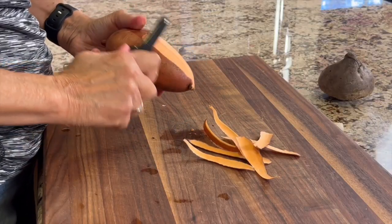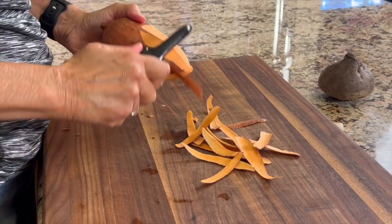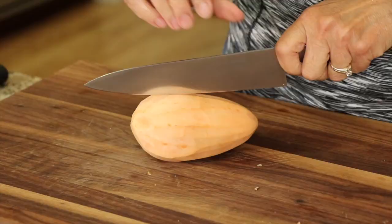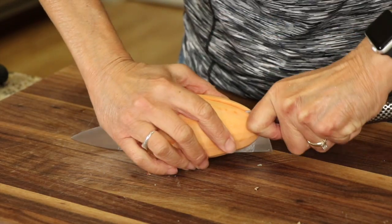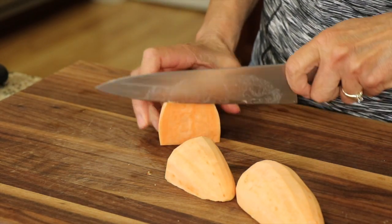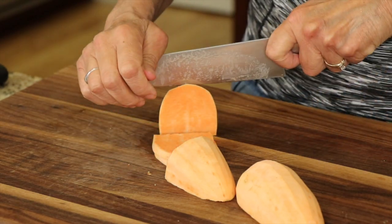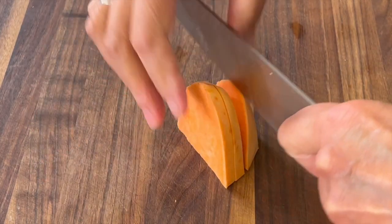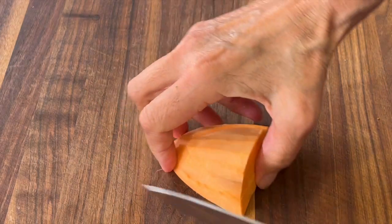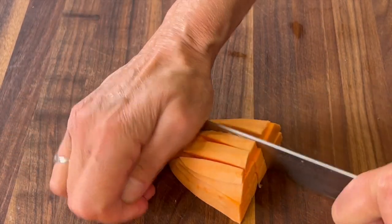Next we're going to work on our sweet potatoes. Typically they take a long time to cook in the oven — about 45 minutes to roast — but we're going to speed things up by cooking them in a pan. First, peel your sweet potato. Make sure it's organic. Then cut it in half lengthwise and then cut each half in half again. Stand it up on a flat surface and make slices about a quarter of an inch thick. Then lay that pile down and make cuts lengthwise. Our goal is to make each piece pretty small so it'll cook up nice and quick.